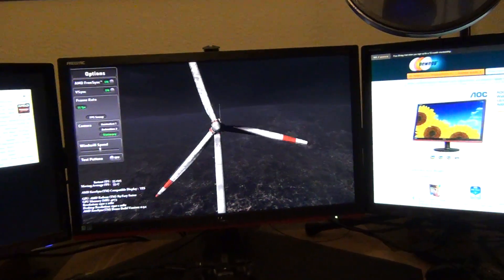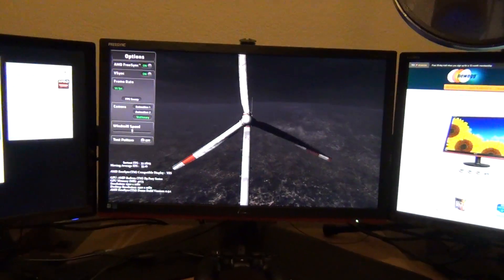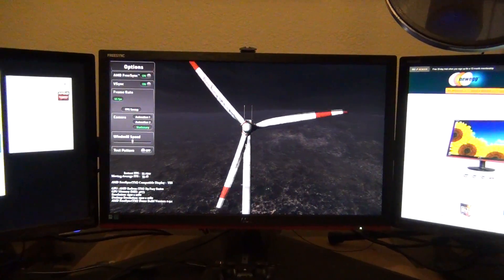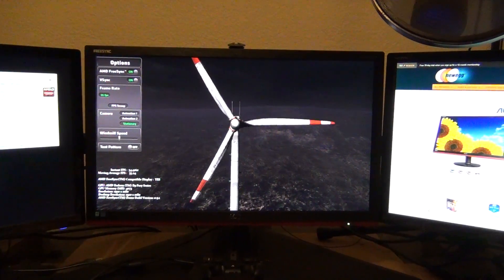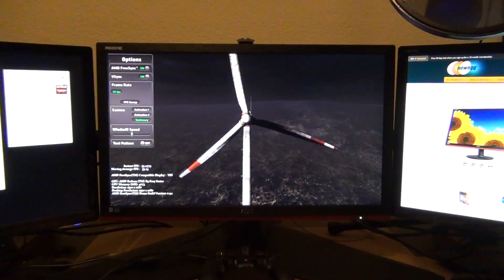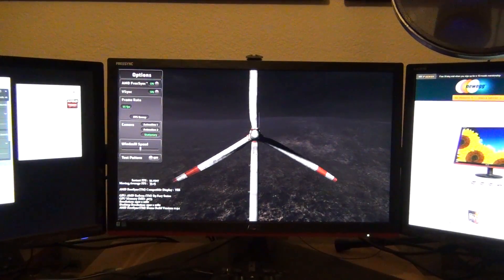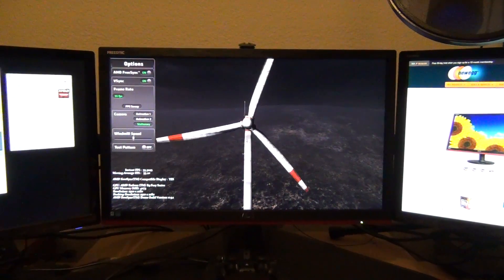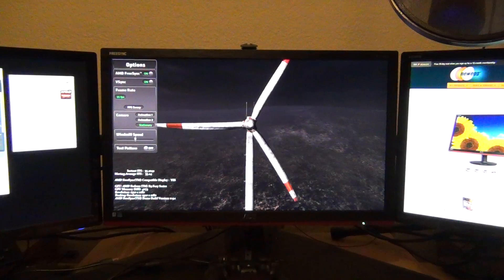It's a FreeSync monitor, 22-inch 1080p. It's worth noting it's the only 22-inch 1080p FreeSync monitor out there. In my opinion, if you're going to stay with 1080p and ensure you can play 60 fps on every game, the RX480 is a pretty good deal — that's the reason I decided to get this monitor to pair with it.